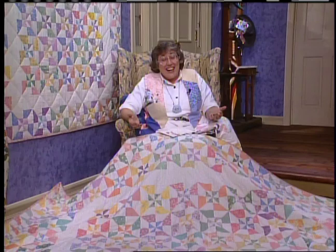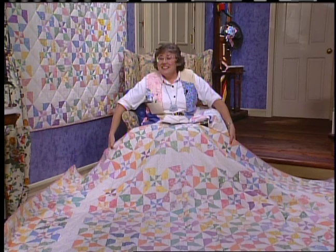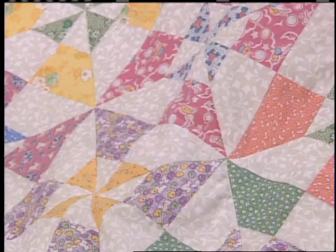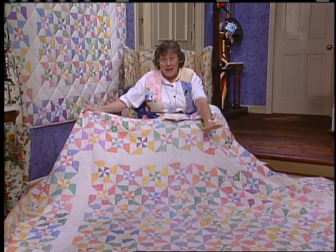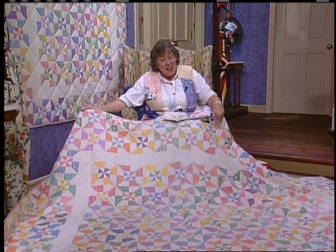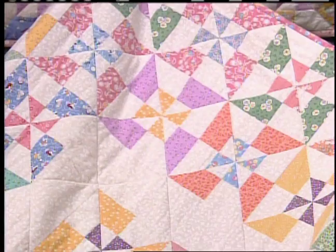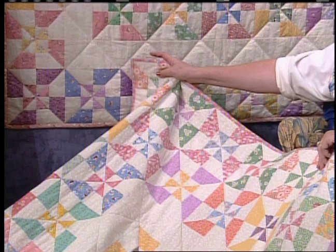I need to decide how to finish my quilt and I have some great examples to help me. This is Iko Rogers' queen size quilt with the 7-inch blocks. These are beautiful reproduction fabrics, all of similar value in yellows, pinks, blues, and peaches. She needed 108 blocks for the center but only 50 for the borders, so she took the 58 extra blocks and made a second border of blocks around it.